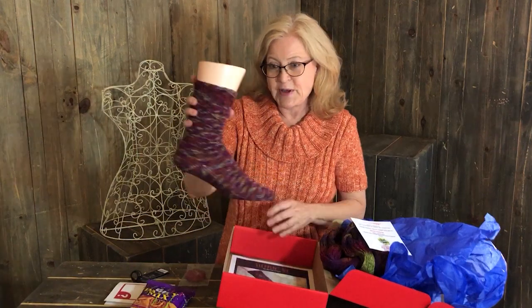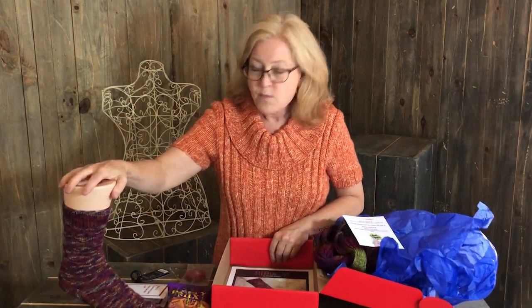That is our Sock of the Month Club for this month. We will be back in September with a new unboxing.